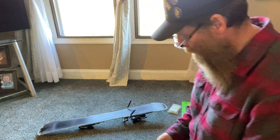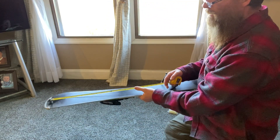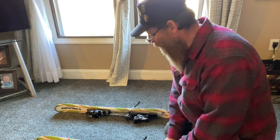I got my tape measure here. I'm going to show you a measurement on these things - it's 36 inches. So it's a 36-inch ski. We got two sets of them.